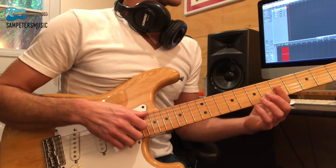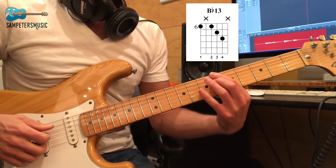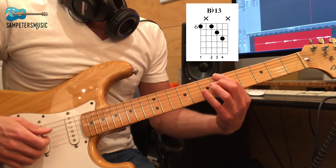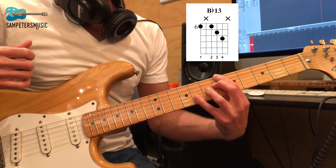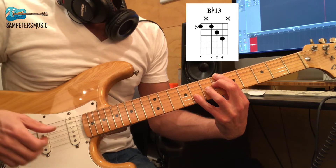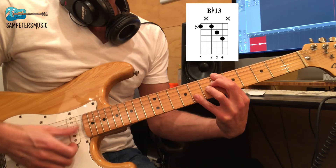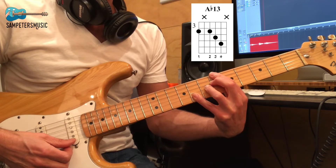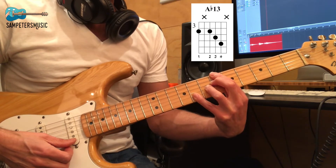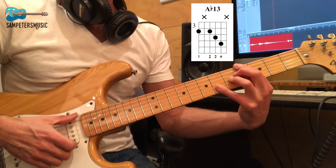Let's look at those chords and learn them really quick. B flat 13 is the first chord we play. First finger on the E string 6th fret, second finger on the D string 6th fret, third finger on the 7th fret G string, fourth finger on the 8th fret G string. We're going from that B flat 13 to an A flat 13 — two frets back — so B flat, A, A flat 13.